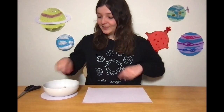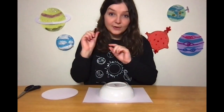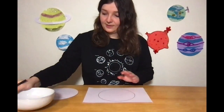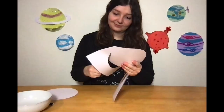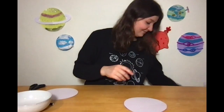So the first thing that we're going to do is cut out our circle. You're going to take a pen and your circular object and just draw around it — this will make a really nice circular shape so that you can cut round. Then be very careful, take your scissors and cut round it, and once you've cut round it you should have a really nice circle. Perfect. And now we're ready to start creating our planets.